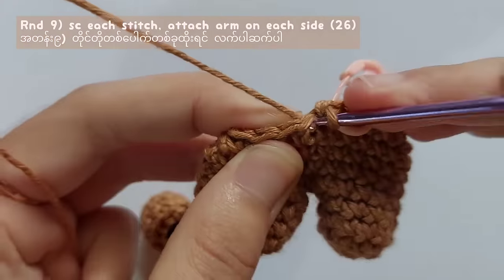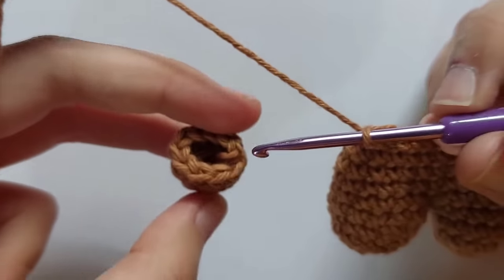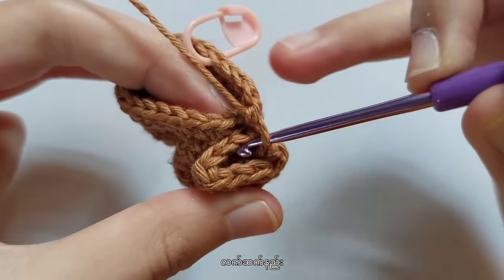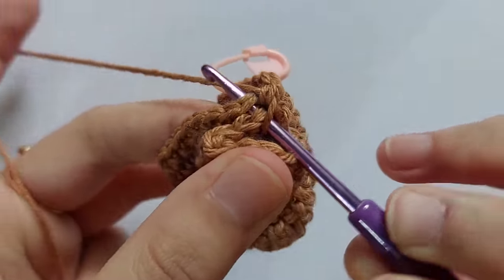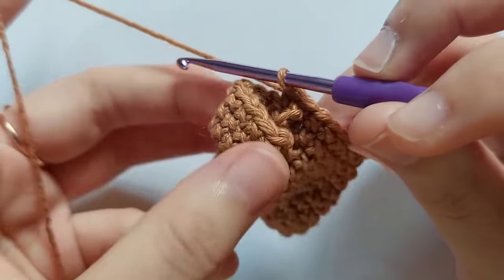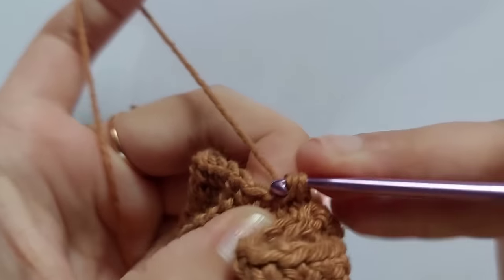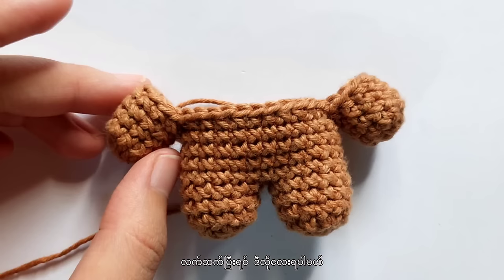I will show you how to make that. First, make 6 single crochet. When you reach the side, we will attach an arm. Insert your hook into any stitch of the arm, put the arm in position, and insert your hook into a stitch of the arm and make a stitch. Pull the yarn, pull through those 2 loops, then make a single crochet. So now you attached an arm to the body. Then make 12 single crochet and after 12 single crochet, attach the other arm. Then after that, make the last 6 single crochet.